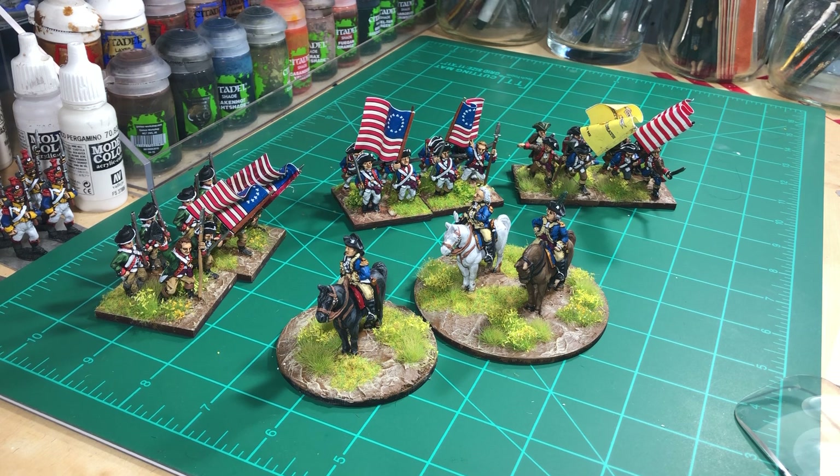I was going to do some of my Napoleonic troops, but since I have a game on Saturday, I figured I'd complete the command stands since I wasn't going to do them for a while. I figured what better opportunity to challenge myself to get this done.